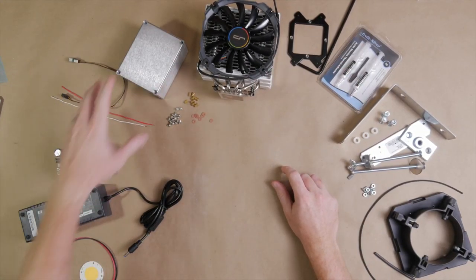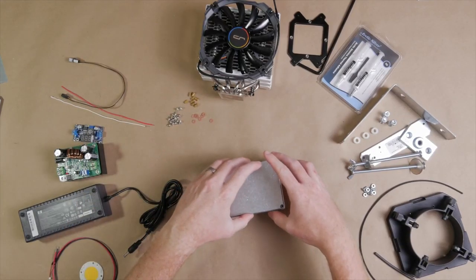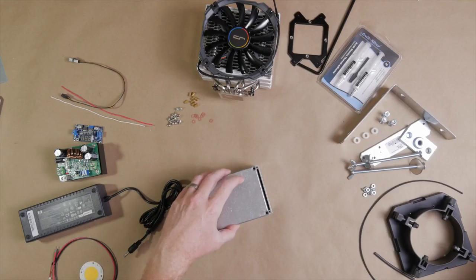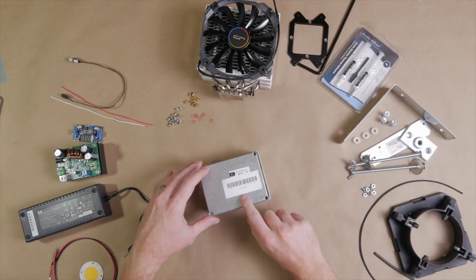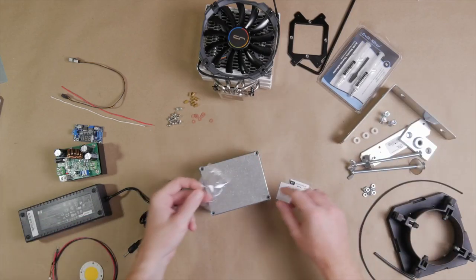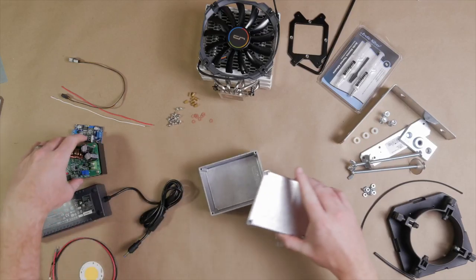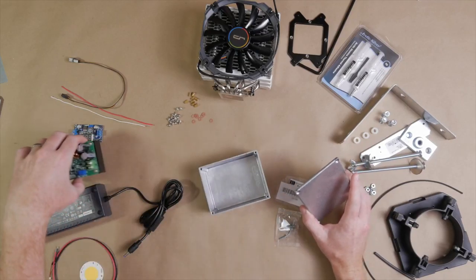We're going to be putting all of these electronics inside this aluminum box from Bud Industries — it's their CU-234 model. It comes with some screws that you can use to screw the back plate on. We're going to be putting all of these components inside of here.